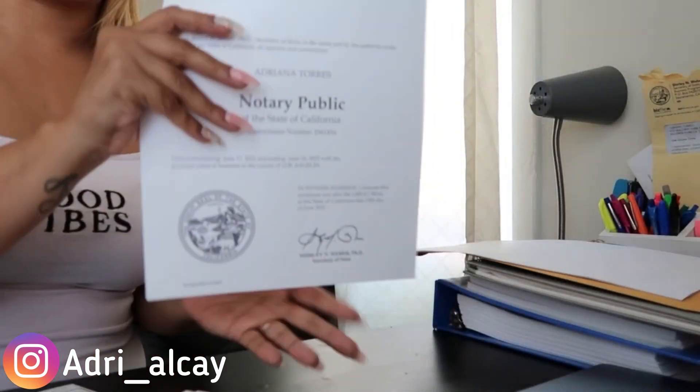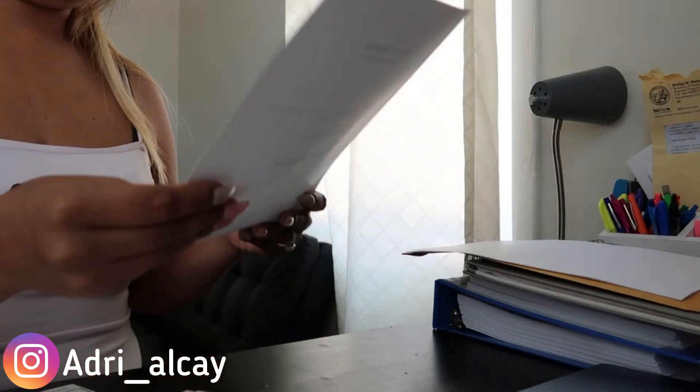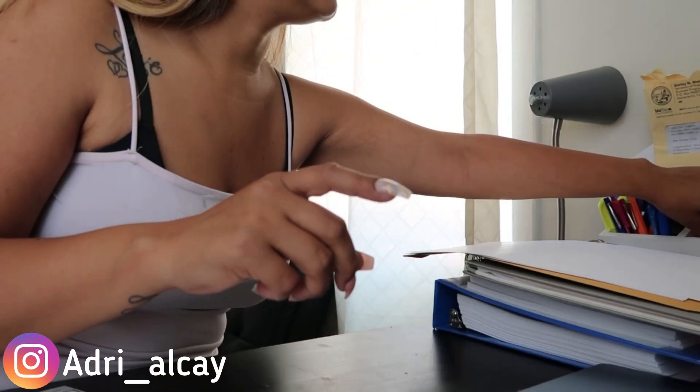You're going to need a photocopy of your notary public commission — I have the official one and this is just the copy. You're also going to need the original bond signed by you as the principal. If it's not signed it will get rejected.